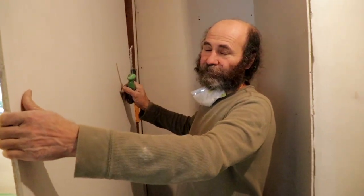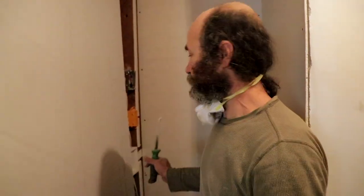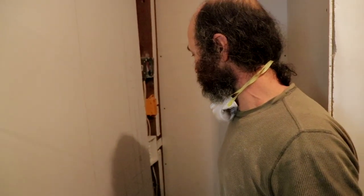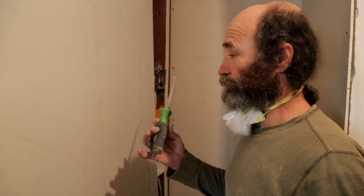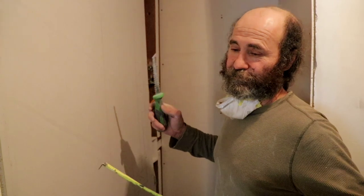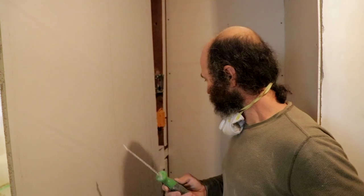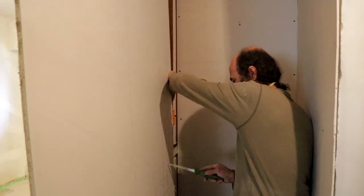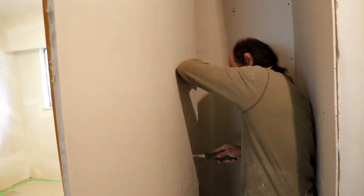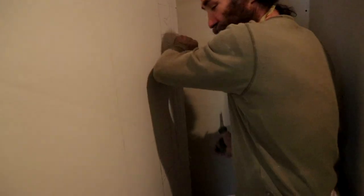Usually you use the rotozip or cut-out electric tools to cut this, but I just don't have it here right now and we need to do the job. So I'm just gonna show you - I just use the tape to measure it and the hand saw. Let's see what's gonna happen in here, a little bit to the light.